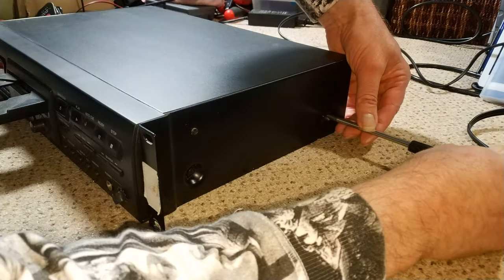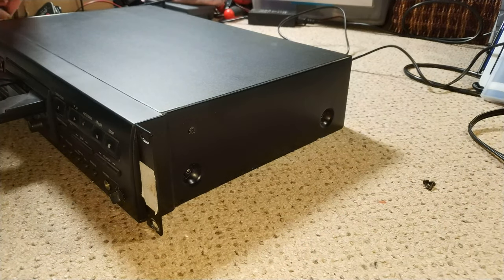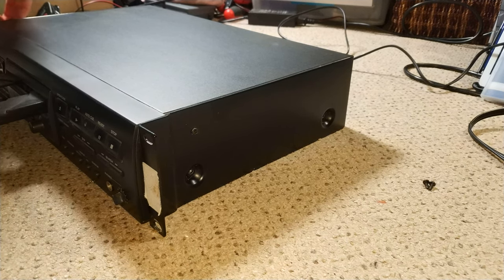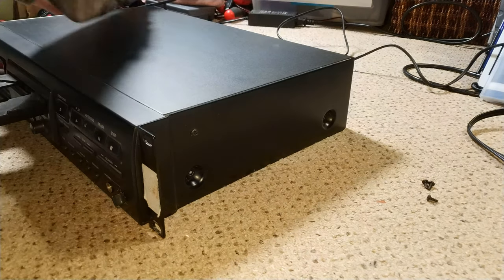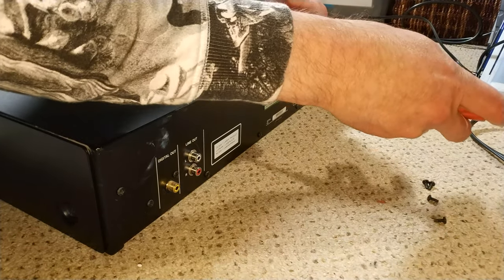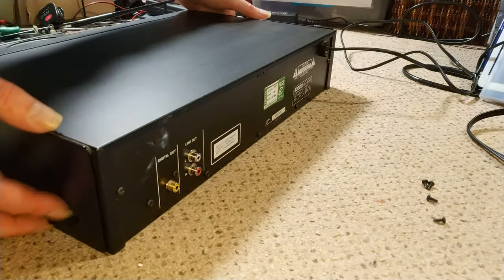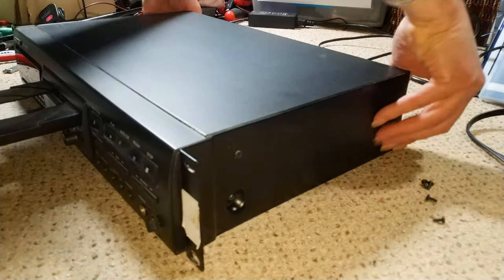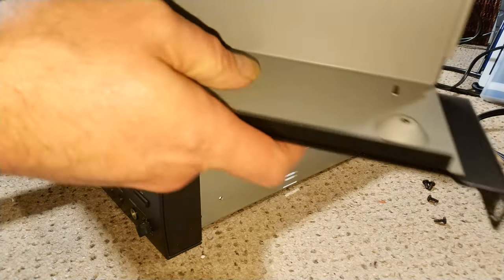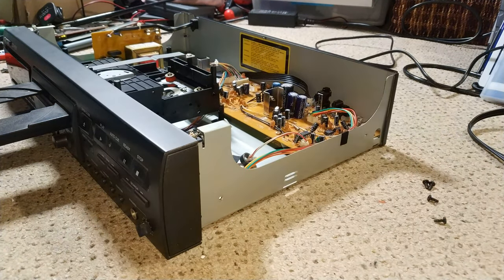So if we take these screws out — I'll do the same on the other side. There was a screw there, but I think that screw just literally holds the rack mount kit to the outer case. Just the one on the back. This door was powered on. It just lifts off. You can see there's a screw that mounts on and keeps the rack mount side attached.